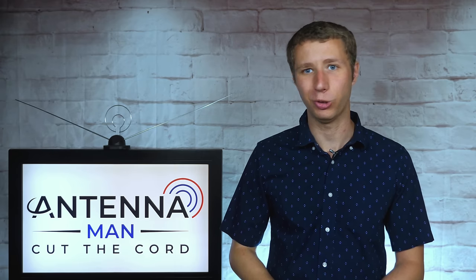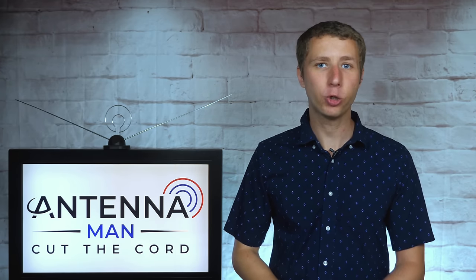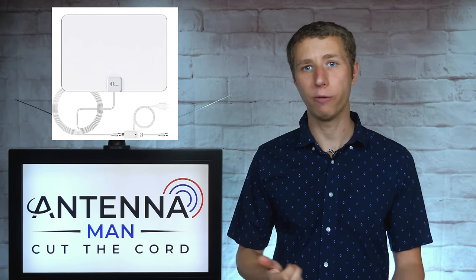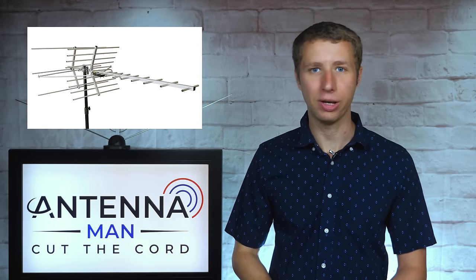Keep in mind that all indoor antennas have their limitations depending on many factors, such as your home's building material and how many trees are around your house. If you try this or another indoor antenna and are unable to pick up all of your local channels reliably, you will likely need an attic or outdoor antenna setup.